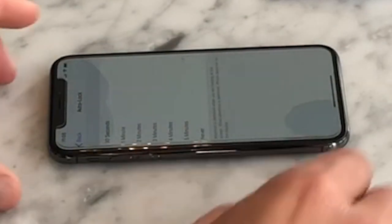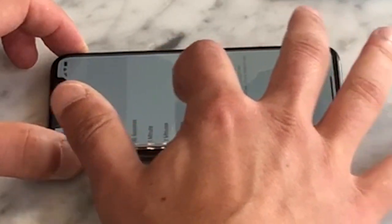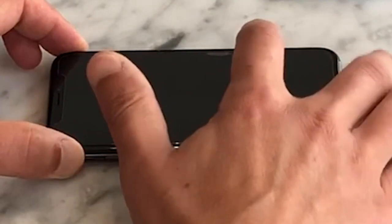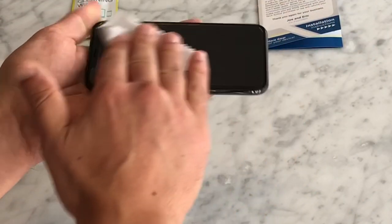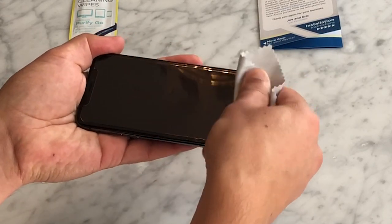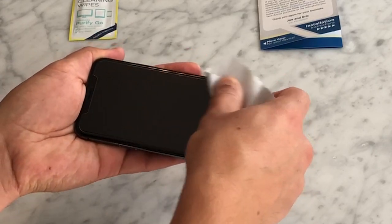Next, lightly tap the center of the glass and slide your fingers across the middle in the shape of a cross. You can safely lock the screen now to check the adhesion. Now, use your fingers to firmly push any bubbles from the center towards the edges until they disappear. You may also use a credit card wrapped in the microfiber cloth to remove any stubborn bubbles.